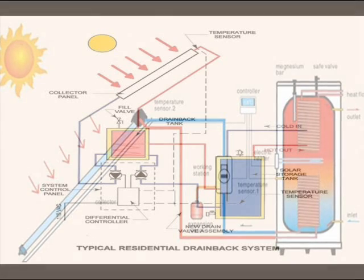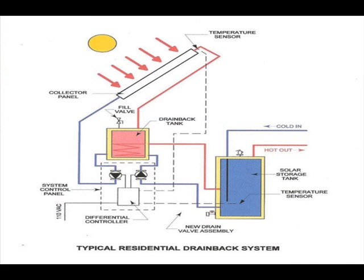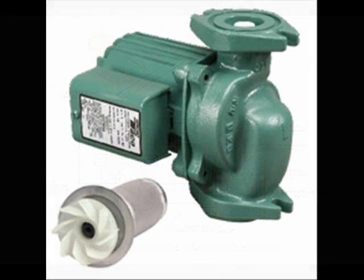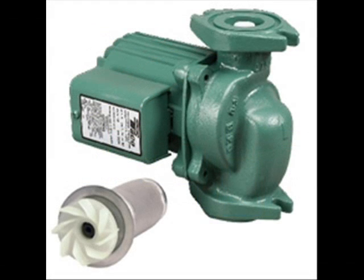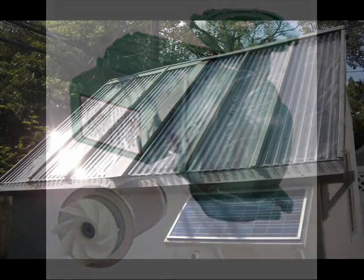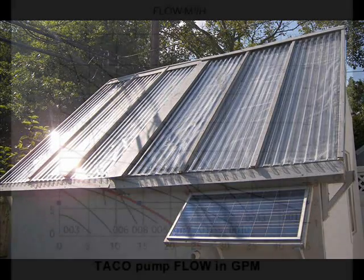Open loop or drain back pumps generally require more power than closed loop pumps because water must be lifted. Not only must the frictional drag of the plumbing be overcome, but the head pressure of the pump must be sufficient to overcome the height differential between the top of the drain back tank and the top of the drain back collector. A common Taco 007 circulator may be used as a pump for a 90 square foot trickle down array, because the height differential between the high head tank and the top of the collector is only 6 feet.